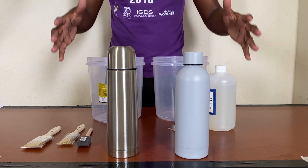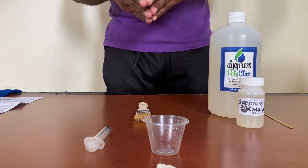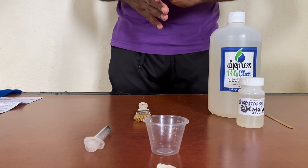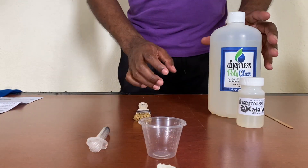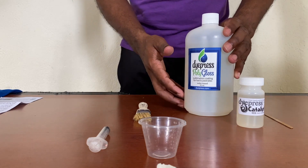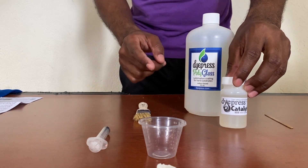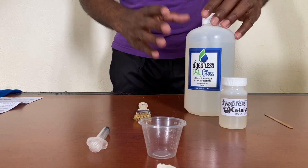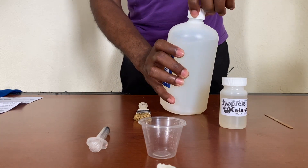Now let's start the first process. We're going to make our polygloss mixture and then apply it to the bottles. The first thing we do is take our measuring cup and pour one ounce of polygloss.